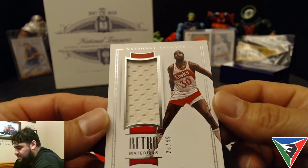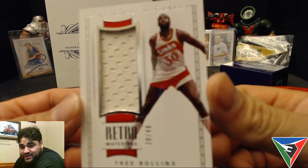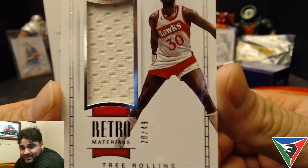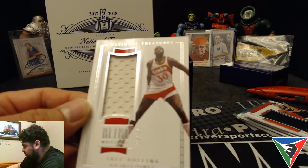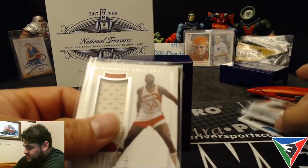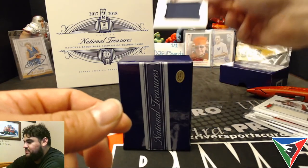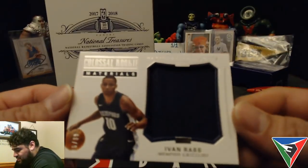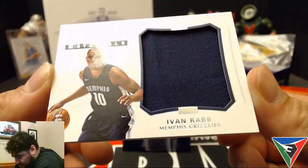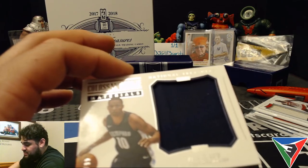Another patch card — this one is Retro Materials, 28 out of 49, Tree Rollins for the Atlanta Hawks. I believe he's a coach in the league now. Then another patch: Colossal Rookie Materials for Ivan Rabb of the Memphis Grizzlies, 86 out of 99 — one color on that one.